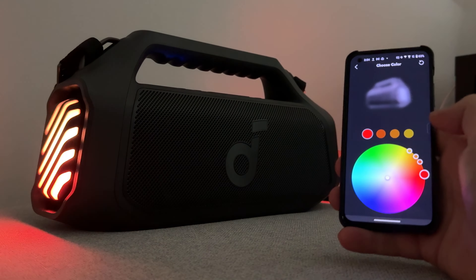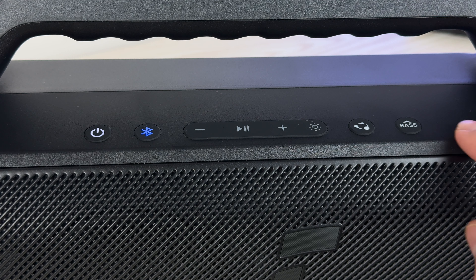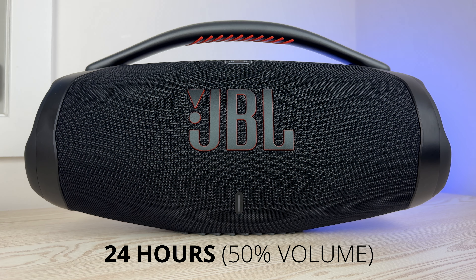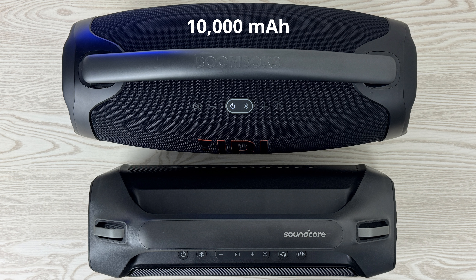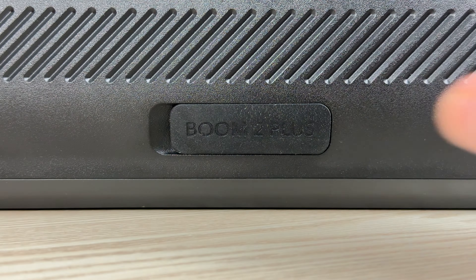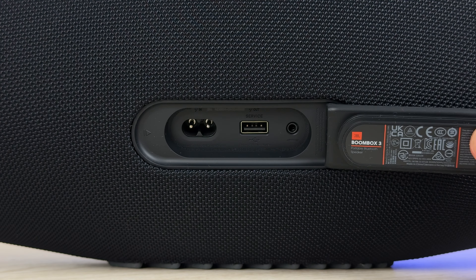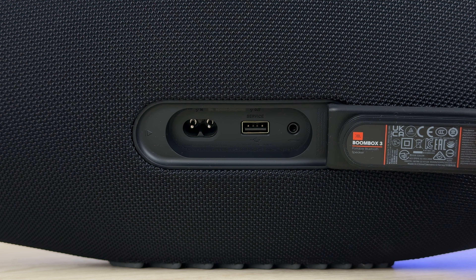Category four is battery life. The Boom 2 Plus advertises 20 hours at 50% volume, but this is with the lights turned off and the bass up feature off — so the speaker won't be at its maximum potential. The Boombox 3 advertises 24 hours, though they don't specify exactly what volume — usually 50% or below. Spec-wise, the Boombox has a 10,000 mAh battery versus the Boom 2 Plus at 7,200 mAh — that's 25% more battery. Both speakers also have a USB-out to charge your devices, but the Boombox needs to be charged with an AC adapter.